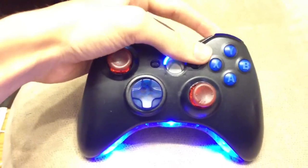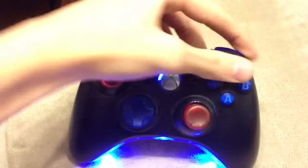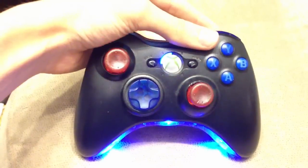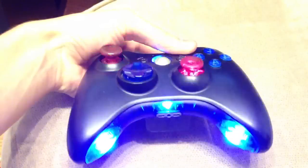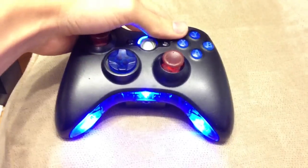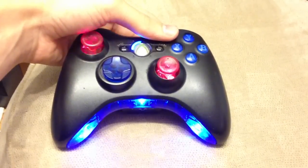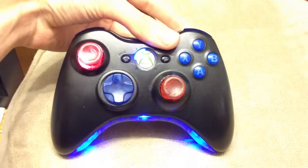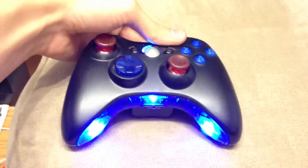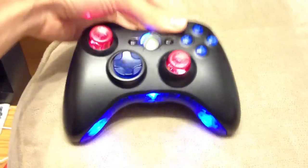And if you shoot it, these dim while these actually light up. So once these turn on, those dim, which is really cool. I did not mean for that to happen, but now I know that it does that, which I think is a lot cooler.